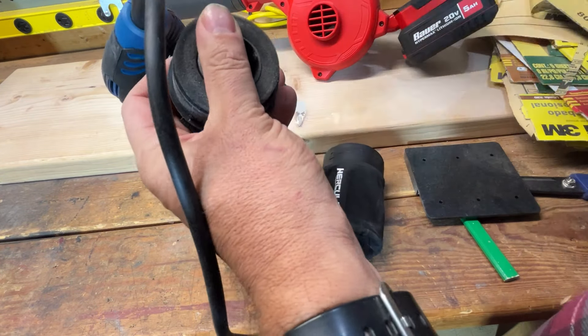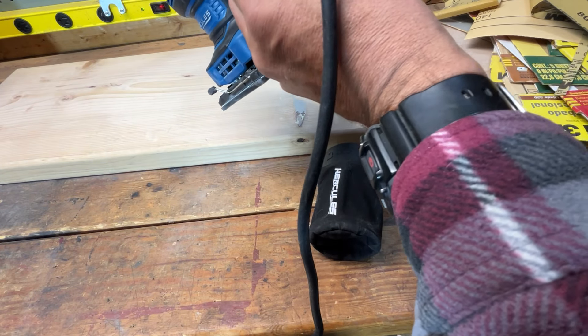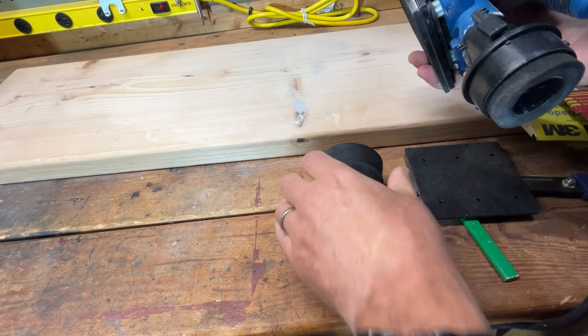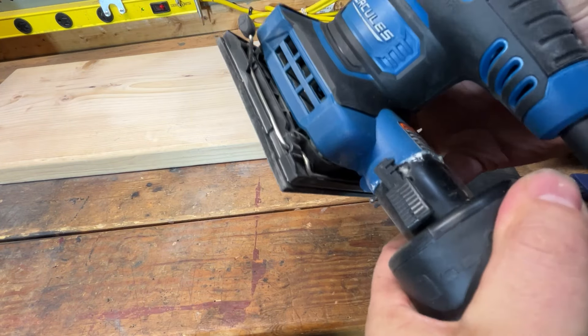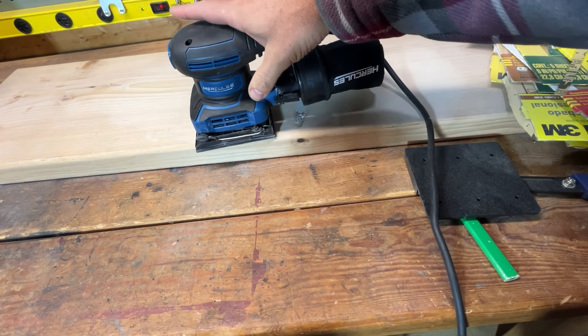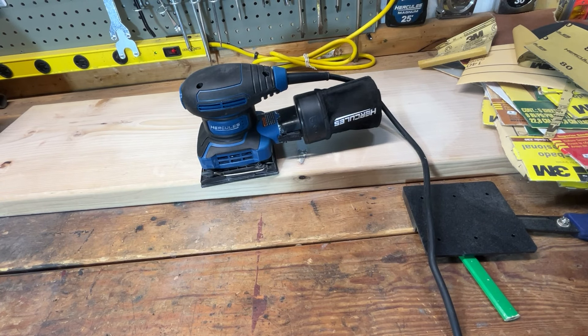If you're a Bauer fan, get the Bauer; if you're a Hercules fan, get the Hercules. What do you think, guys? What do you use these sanders for — are you building furniture, projects? Let me know in the comments. Questions? Put them in the comments — I'd love to hear from you. Thanks for watching.